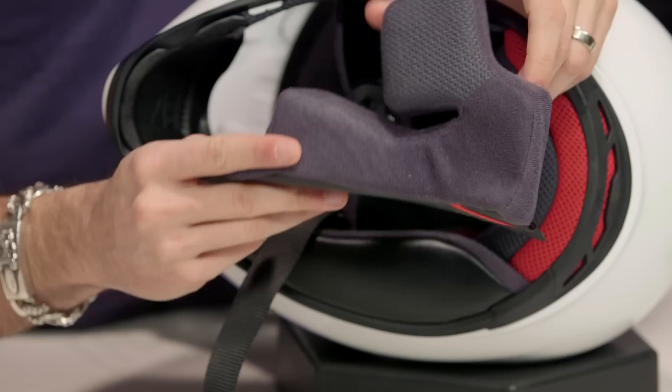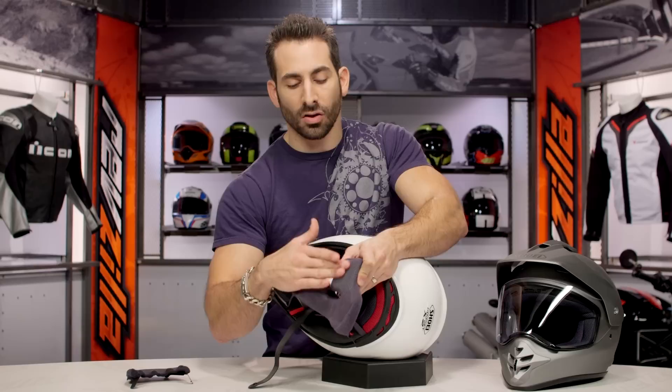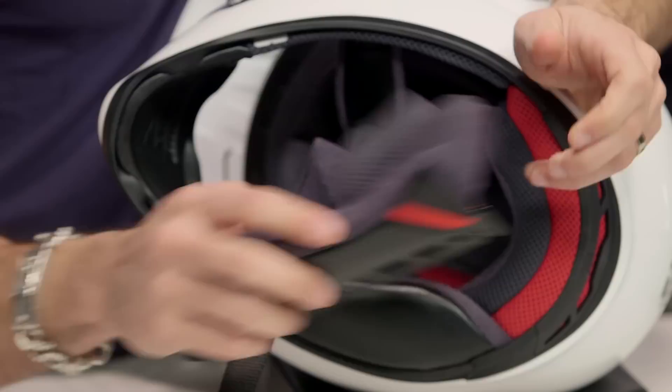Shoei looked at the best new technologies and made sure to incorporate them in the new X2. The 3D MaxDry 2 system uses different densities and different wicking material. In higher sweat areas along the sides of your face, cheeks, and down along your jaw line it's going to be even softer. Multiple materials, new style foam, better support contour — and you're getting the emergency cheek pad removal system throughout.